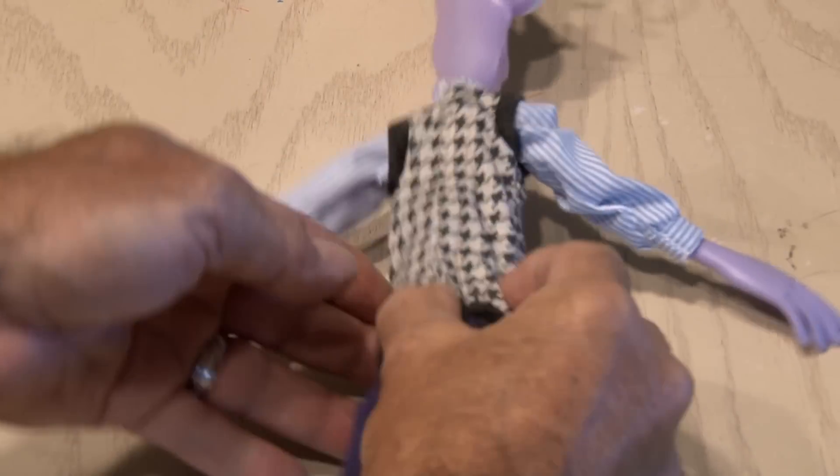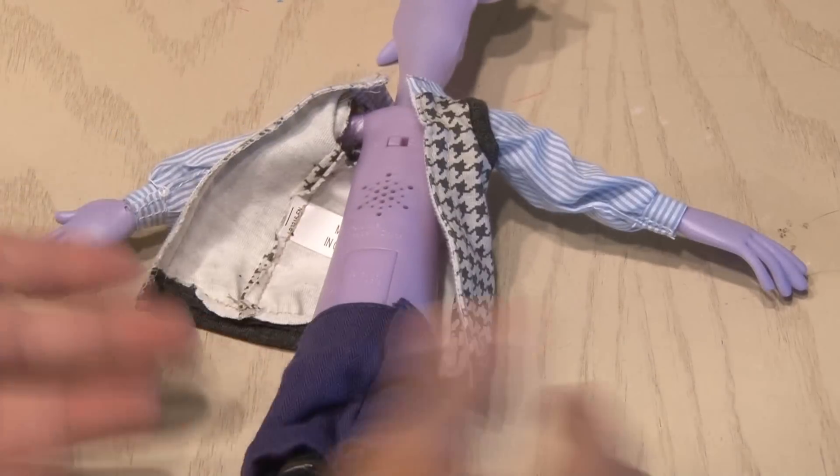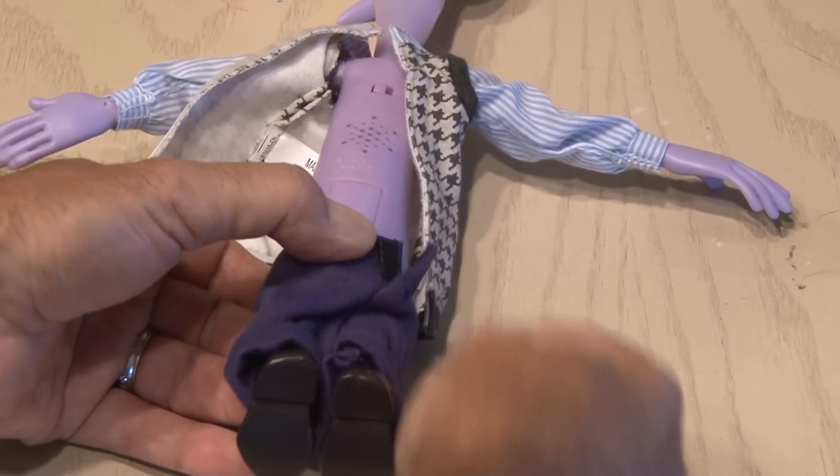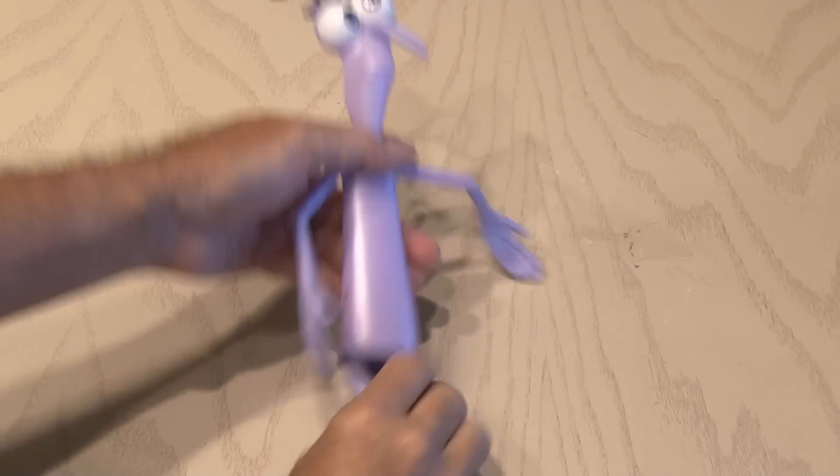So the first step is, we gotta undress this fellow. A couple of Velcro closures, and yes, his pants need to come off too, so I'll get to that. And there he is in his birthday suit — Naked Fear.